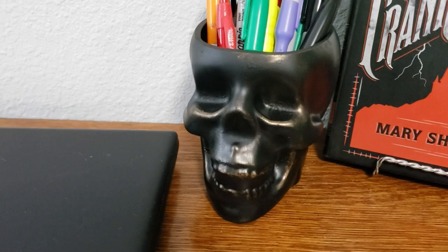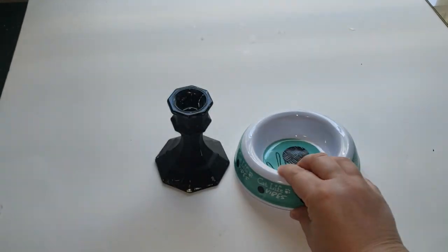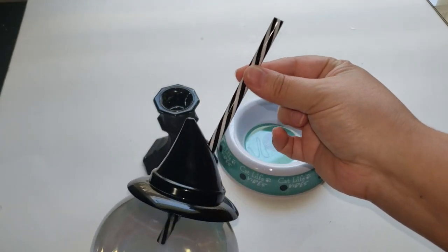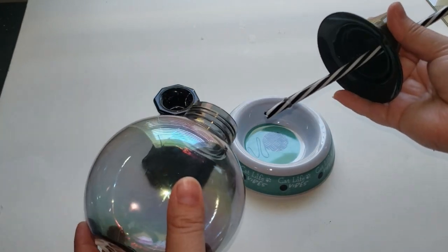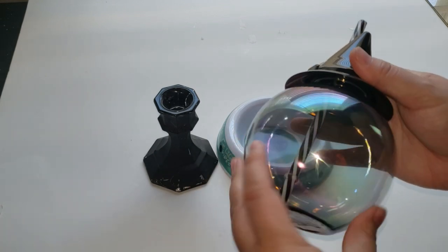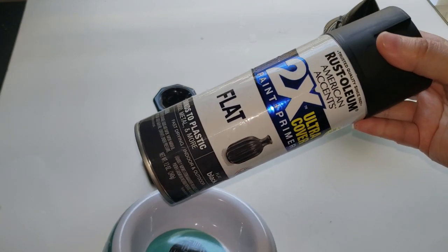Moving into our next DIY, I have a candlestick that's been previously painted and this really cute cat bowl from Dollar Tree. I also found a really cute cup that looks like a witch's hat and a crystal ball that is super adorable. Once I saw this, I knew I had to make my own crystal ball stand using all three pieces. Dollar Tree does carry just the crystal balls that look like a snow globe that you can use for the same project.